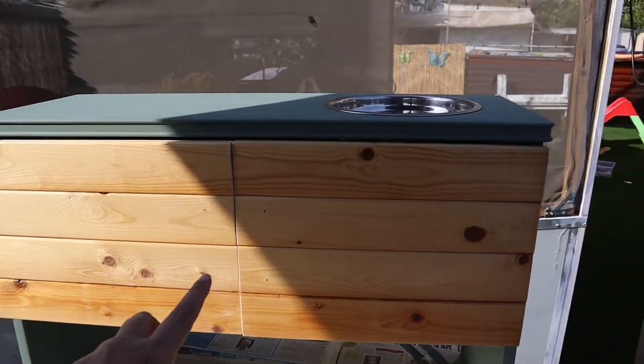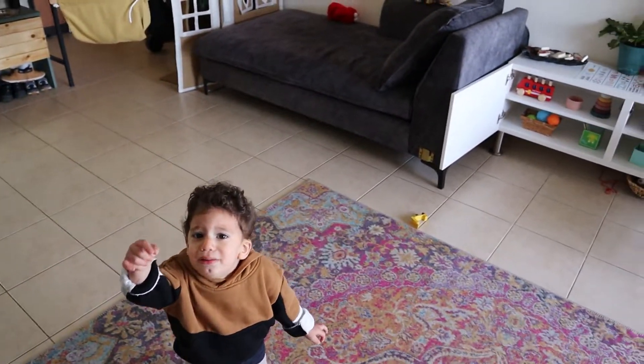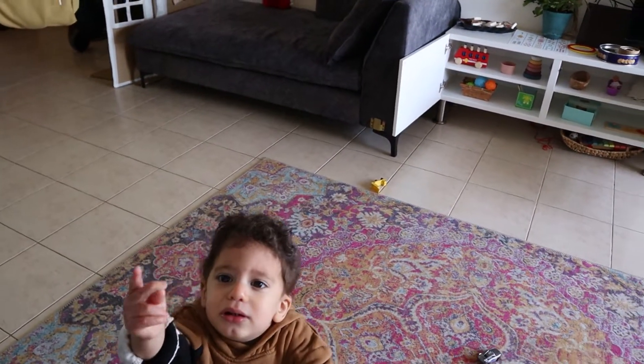I managed to put the doors on. Still have to put on the handles and up here — hello everybody, this is Peleg screaming because he wants the camera. This is mommy's camera!